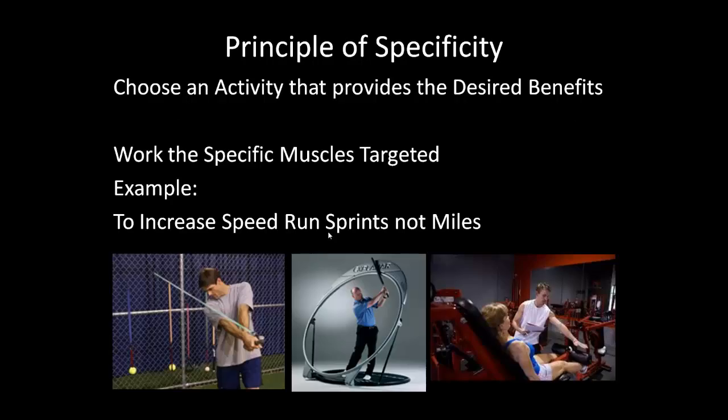The principle of specificity says you should choose an activity that gives you the specific benefit you want. If you're trying to gain speed, don't do endurance work — instead of running a mile, run 50-yard or 40-yard dashes. Work the specific muscle group you're targeting and know whether you're trying to gain speed, bulk, or endurance.